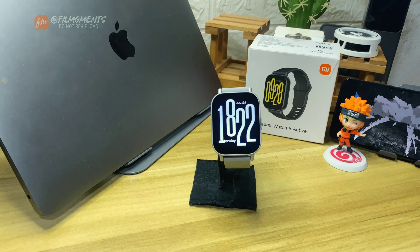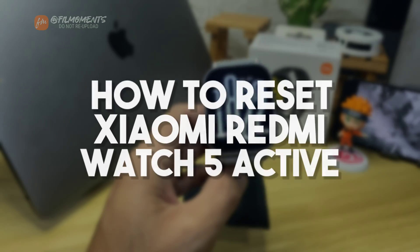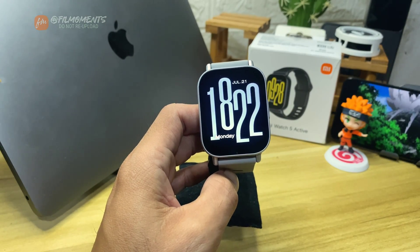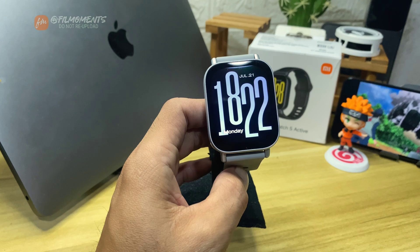What's up everyone, RealMoments here. In this video I will show you how to reset your Xiaomi Redmi Watch 5 Active. If you're new to this channel, please subscribe or click the follow button to be updated with our latest upload.